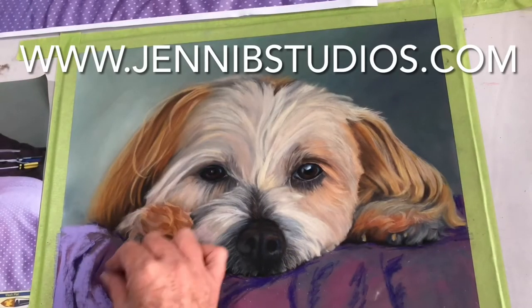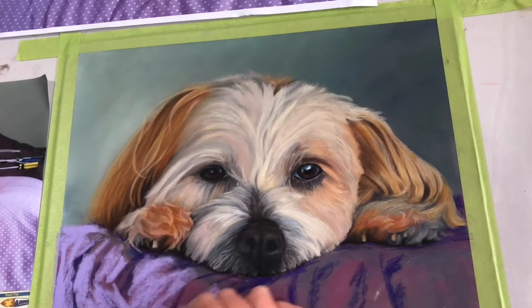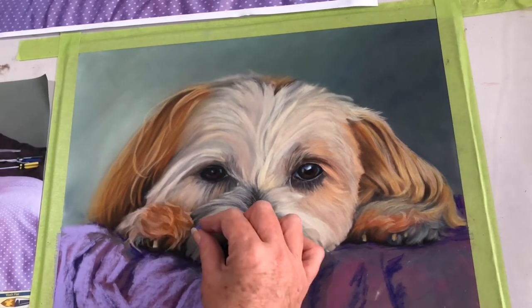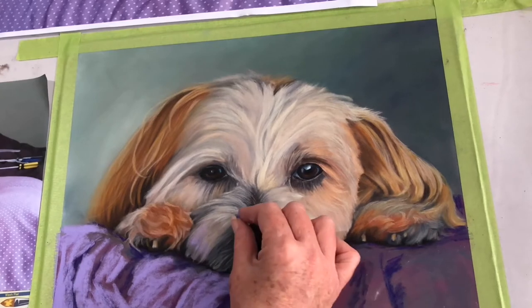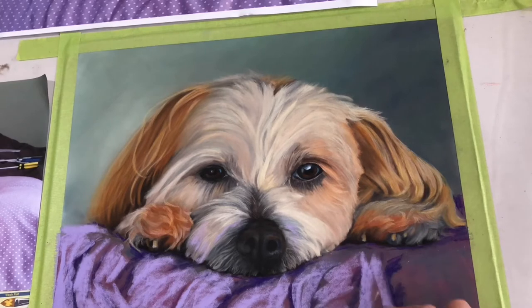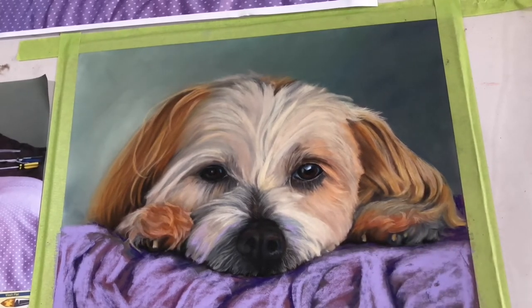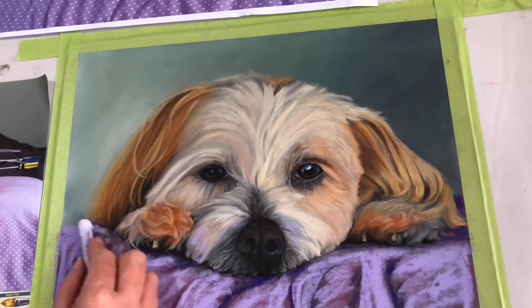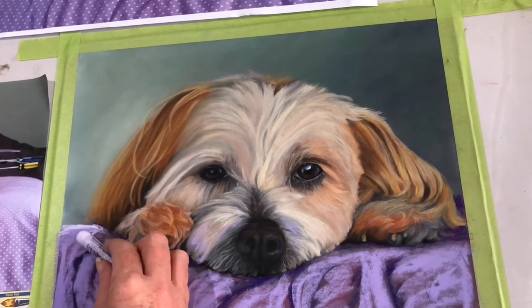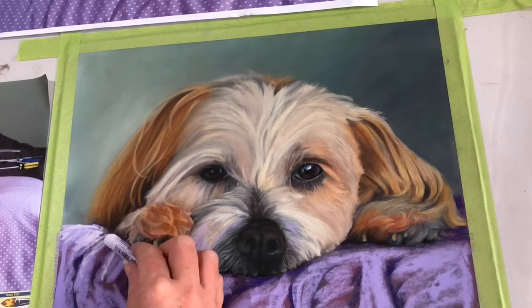Now I'm using a pastel stick — a colour I've picked up from Art Spectrum, which is an Australian company; again I'm not sponsored. Because I have that colour there it is also going to reflect into Tilly's muzzle. Even though Tilly looks absolutely wonderful here, just watch the magic happen as we add that continuation of colour through.